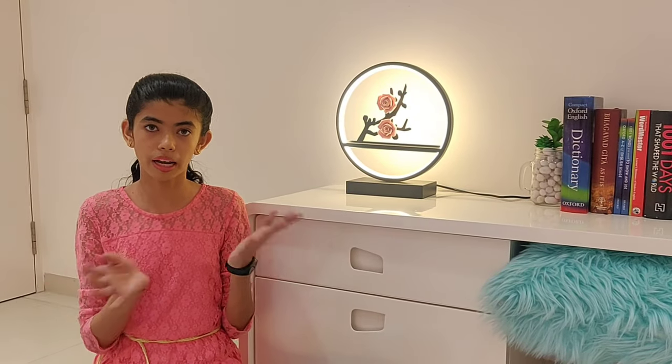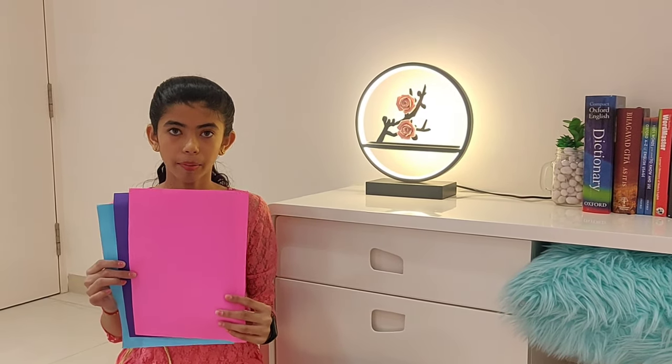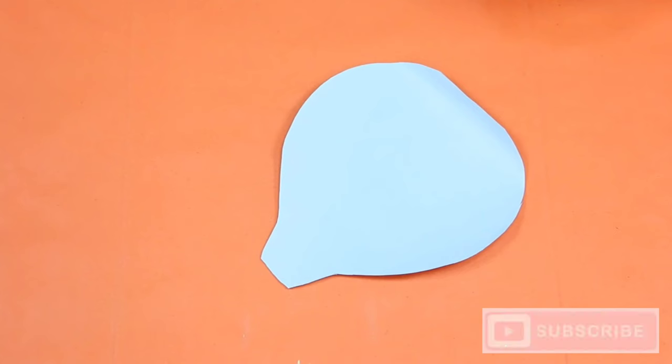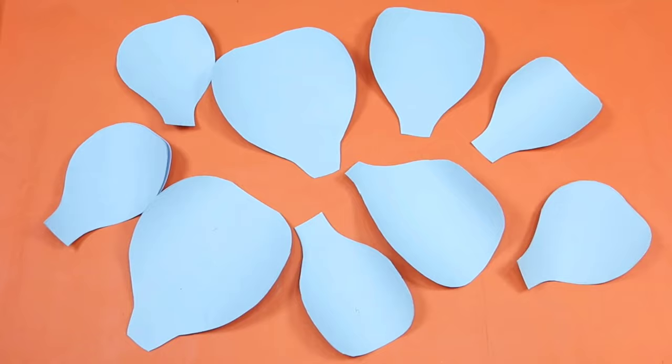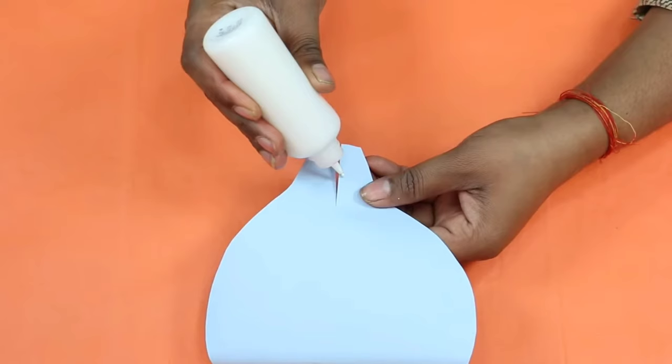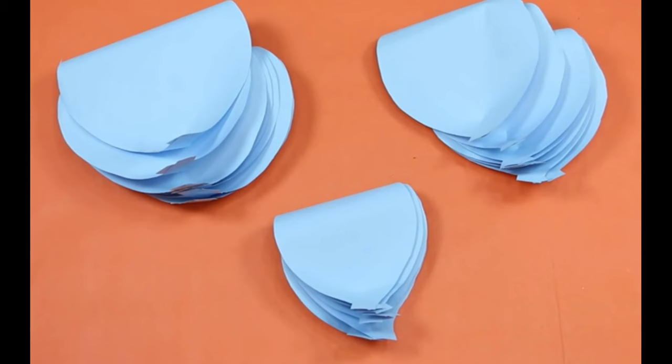For the next DIY we are going to make a unicorn head. For that you will need some colored paper and a golden glitter sheet. For making the flowers, cut out the shape from the paper. Now give it a small cut from the bottom and stick both ends to each other. Fold the top part with the help of a pencil to give a petal-like shape. Do the same with all the other petals.